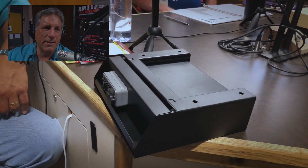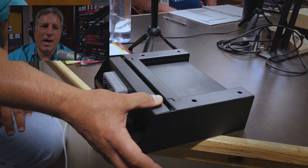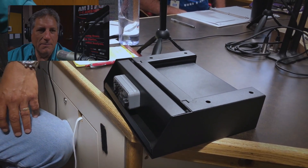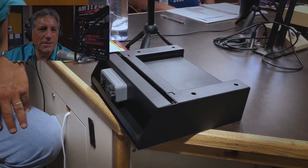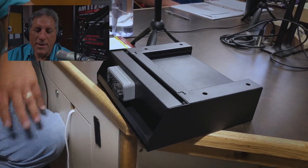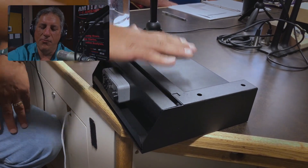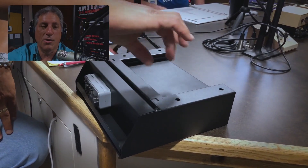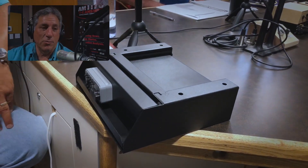You could mount this under a seat. The exterior is three inches high, so if you've got three inches under your seat, and there's a four-hole mounting pattern — nothing's stopping you from making a bracket to fit it. It's nine by ten by three inches. It's called universal, so it's not just for guns — they say universal valuables.